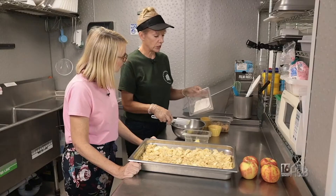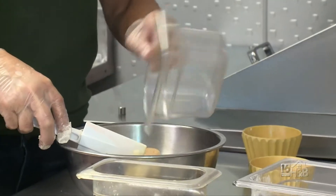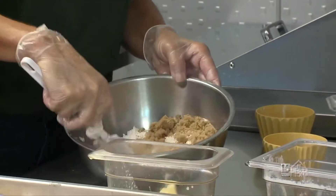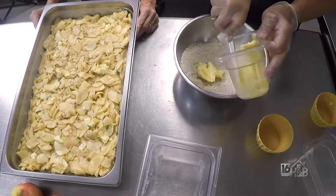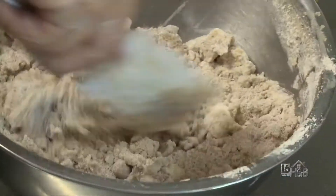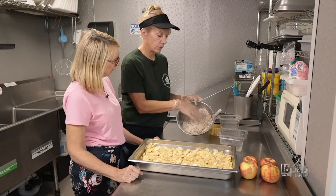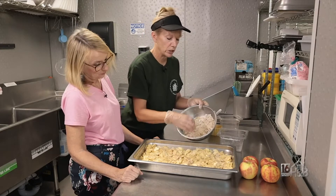Now we start with some flour that I've already pre-measured, then we add brown sugar and cinnamon, and mix that together quickly. I use room-temperature butter so it's easier to crumble in. You can see the crumble starting to come together — I try to grab the bigger crumbs and spread them out as much as I can.